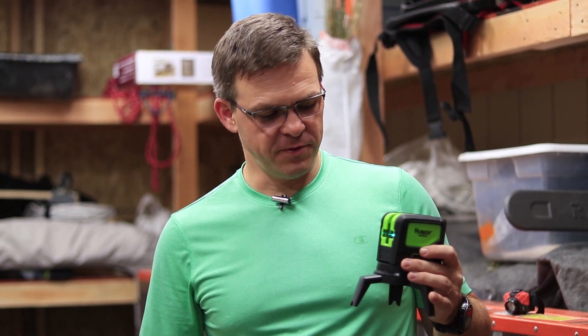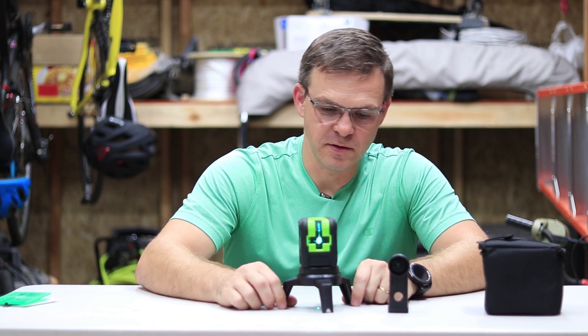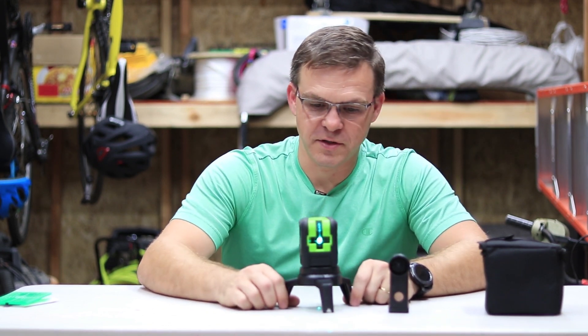Thank you so much for watching. This laser is a very good price for what it does. If you just want a dot, you can find a dot-only laser, but I wanted both a dot and a line for the work that I do. I'll review another laser that has just a dot in a future video — stay tuned for that. Please remember to subscribe, give it a thumbs up, leave a comment with any questions, and we'll see you in the next one. It is waterproof and dust-resistant, and it's pretty sturdy overall.